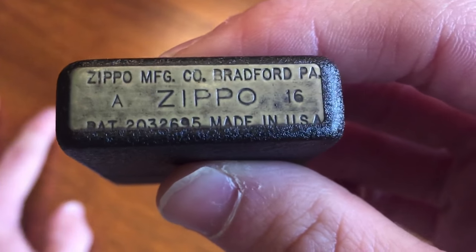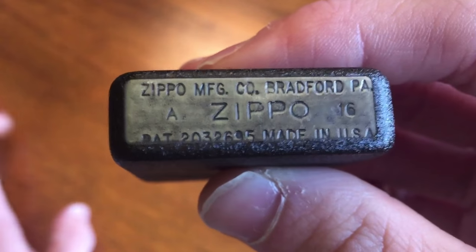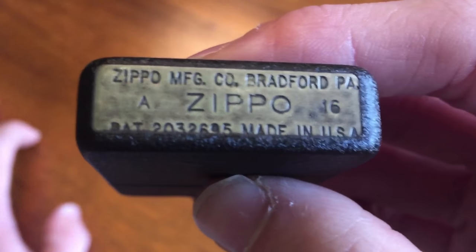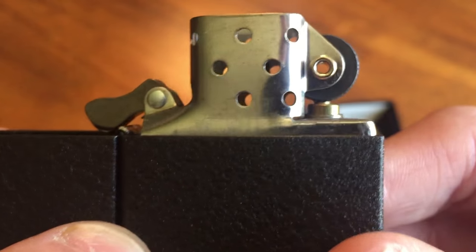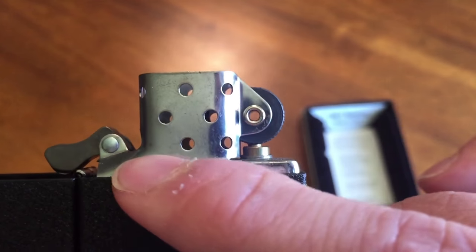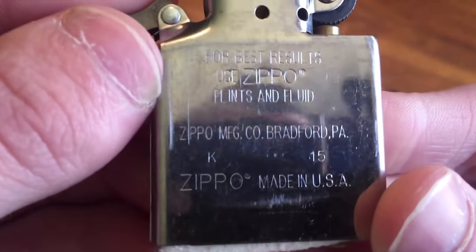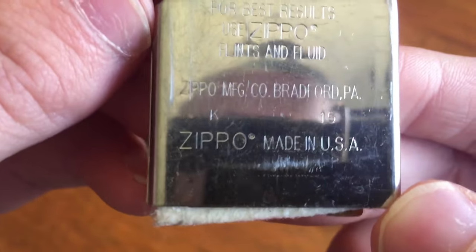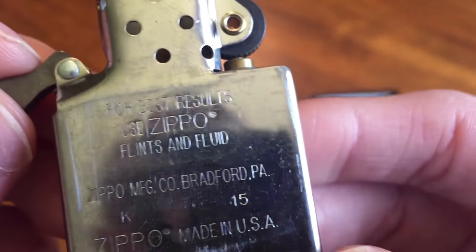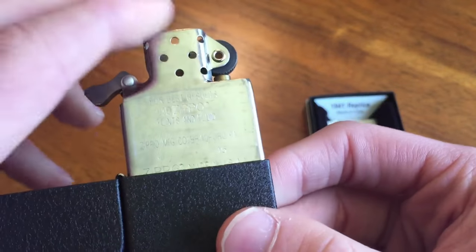As far as I can tell, this is what the 1941 replica bottom stamp looks like. And the insert — you can see this is the 1941 insert because it's missing a hole. I like to think the hole just migrated to where the flint wheel is, because there is actually a hole there — normally there isn't on the current ones. The insert was made in November of last year, 2015. How do you like that? 2015 is now last year.